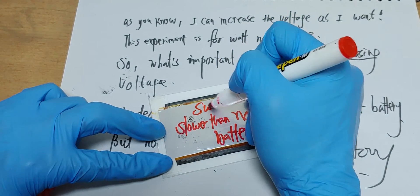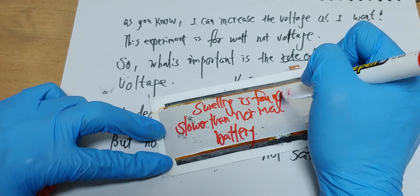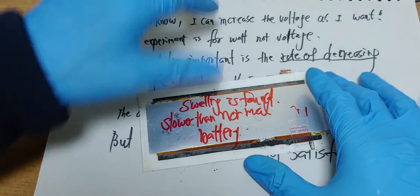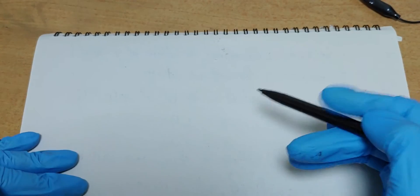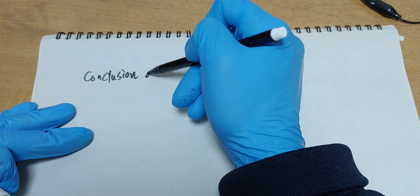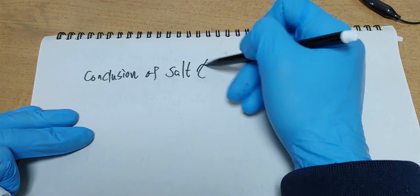Swelling is found. Conclusion of salt battery.